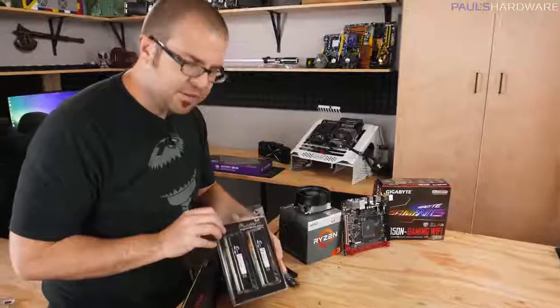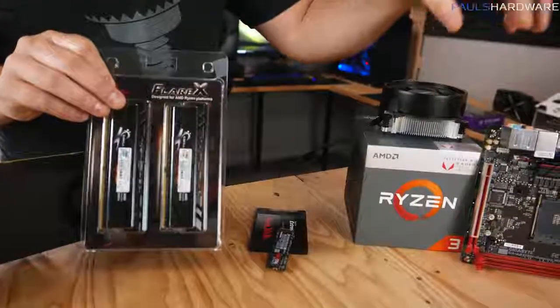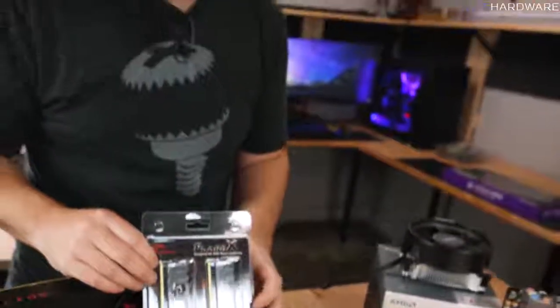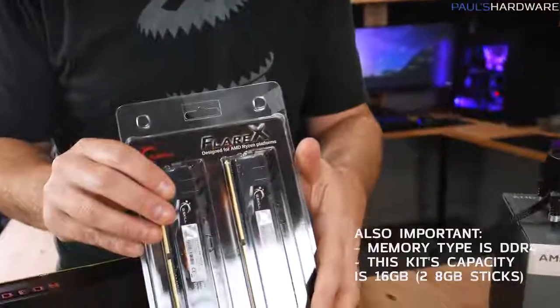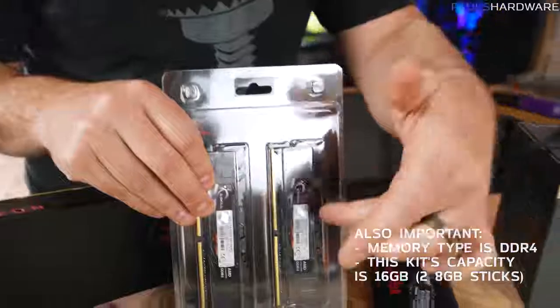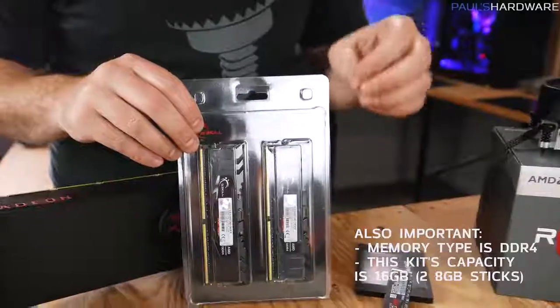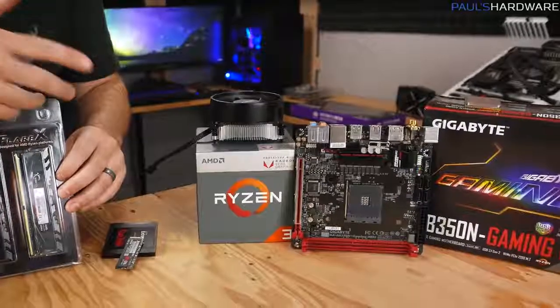Next up is memory. The memory we're using today was specifically chosen to be compatible with our APU and motherboard. First, brace yourself — memory prices, just like GPU prices, are very high right now. Double-check the compatibility support list from your motherboard manufacturer, and choose memory that's 2933 speed or faster. Since your graphics is going to be using this memory too, decent speed matters.